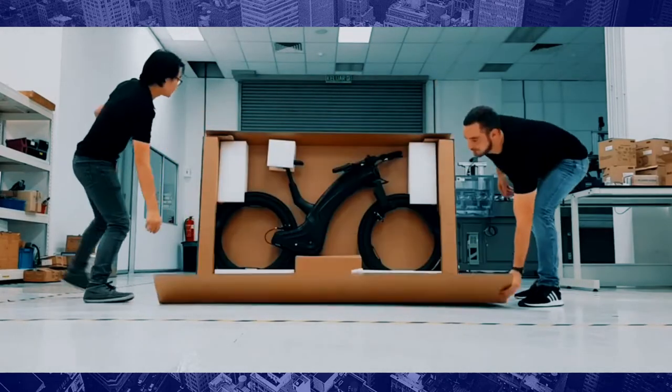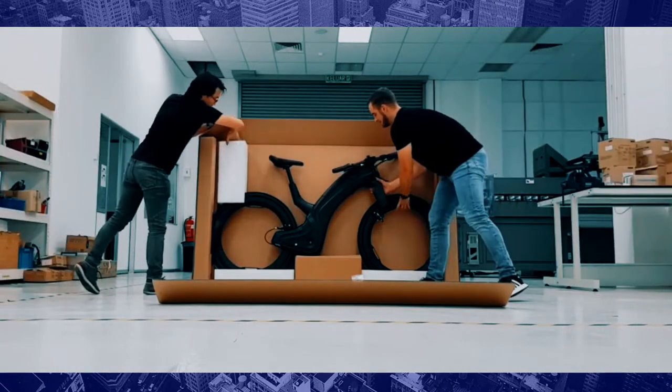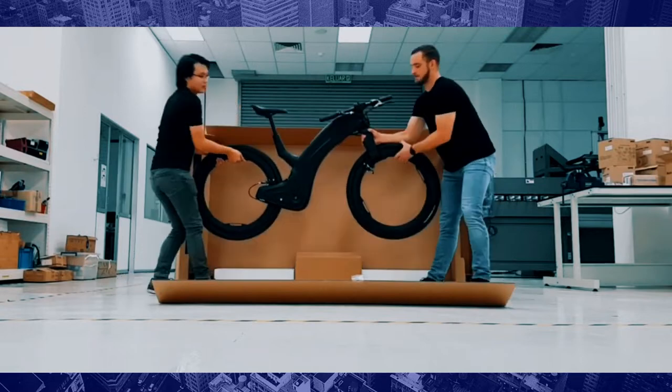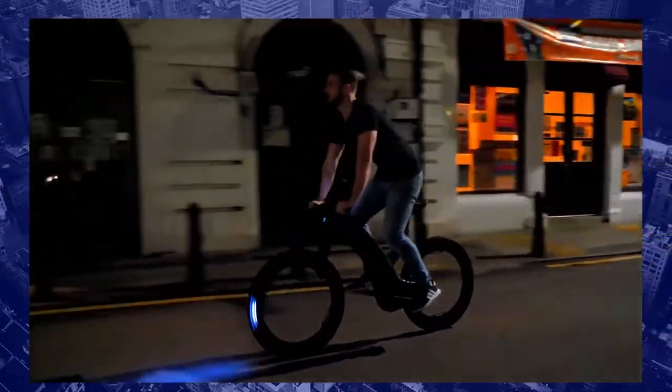Rivo is the first modern urban bike that has no spokes. It is fully equipped with a powerful electric drivetrain and very safe in riding. This bike supports weight up to 120 kilograms and can go up to 37 miles or 60 kilometers on a single charge at the medium pedal assist level.